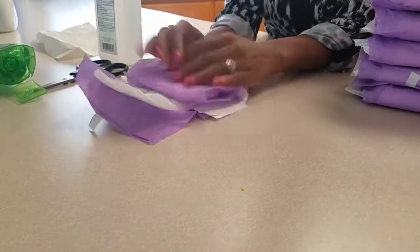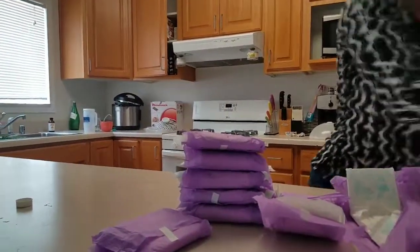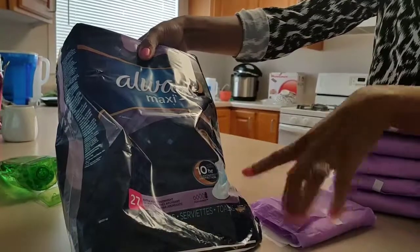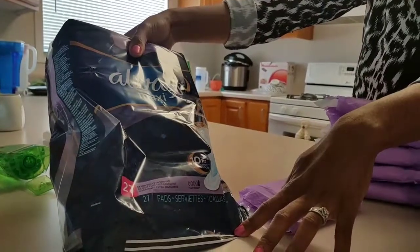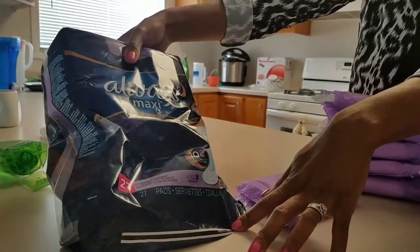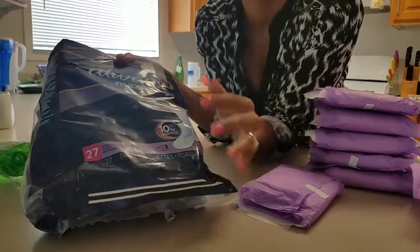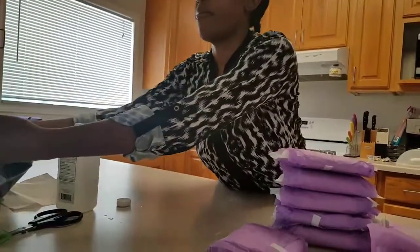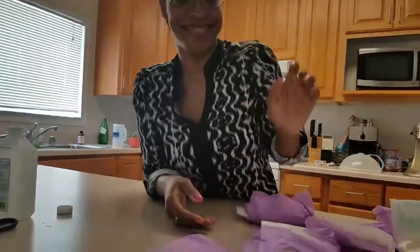Fold it back up leaving the wings out so there's no jelly on them, and seal it using the original tape. The pad we recommend is the Always Extra Heavy Overnight, the purple kind — wings are necessary, it's extra long, has great coverage, and doesn't feel as lumpy as thinner ones. There is a purple version in the extra thin Always line as well. Karen will give us the final review of how these work for her in a couple of weeks.